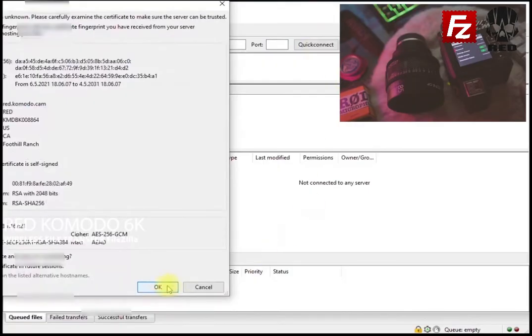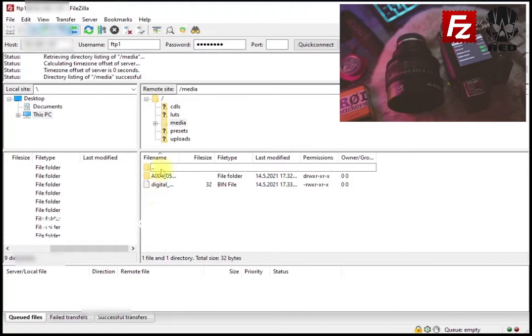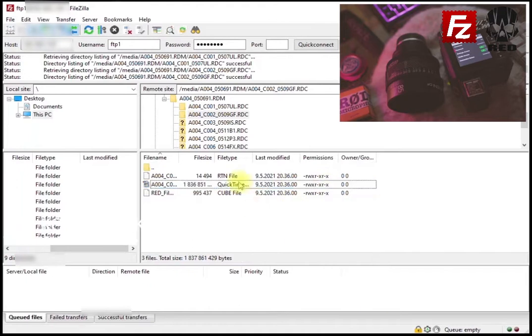From there you go and press quick connect. Now we are connected to Komodo wirelessly — no cables, no readers, only wireless Wi-Fi. As you can see there are all my files, media files, and from here I can go ahead and drag and transfer to a different folder.